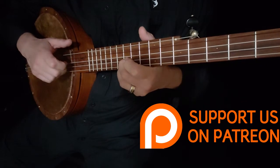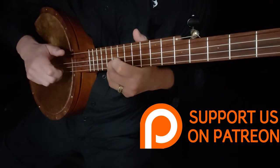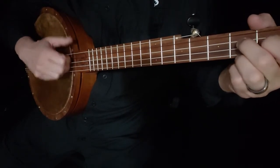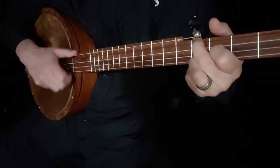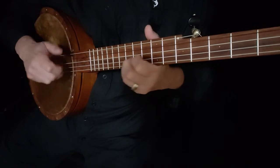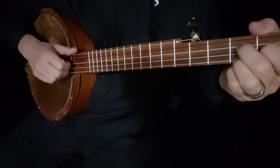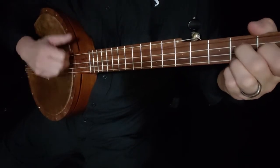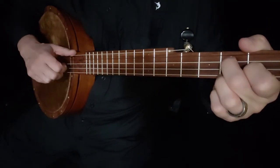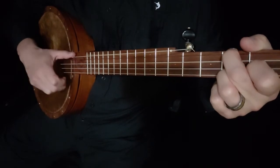Slide that ring up to ten, drop the middle finger, and up to twelve — that's as high as we're going to go. What you can do is you could strum, or what I would recommend is hitting the melody note then strum: melody, strum.